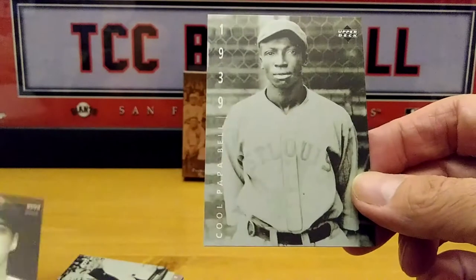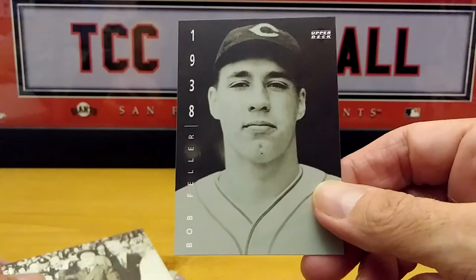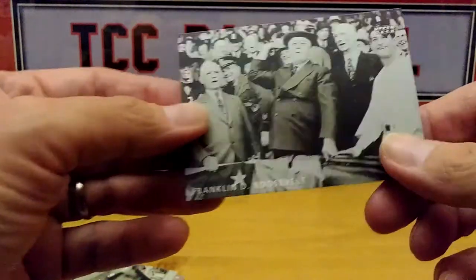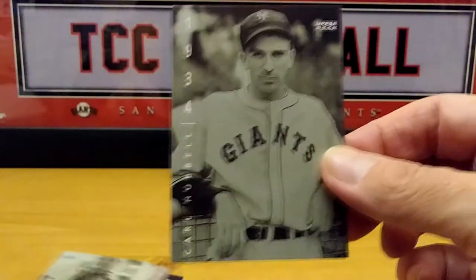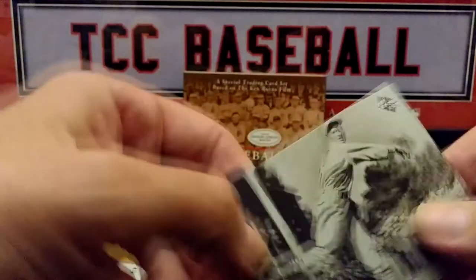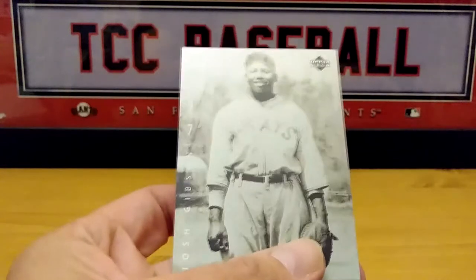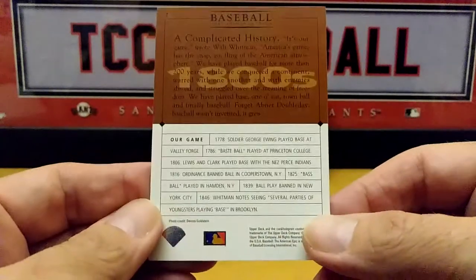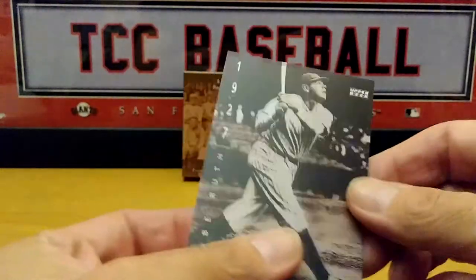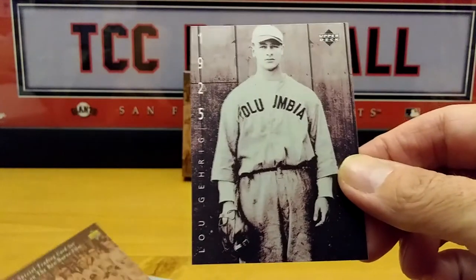There goes Cool Papa Bell. Let me know if you guys saw this little series and what you thought about it. Definitely good — I'd probably go back and watch it again. 1800s, Our Game. There goes Babe Ruth, and of course Lou Gehrig.